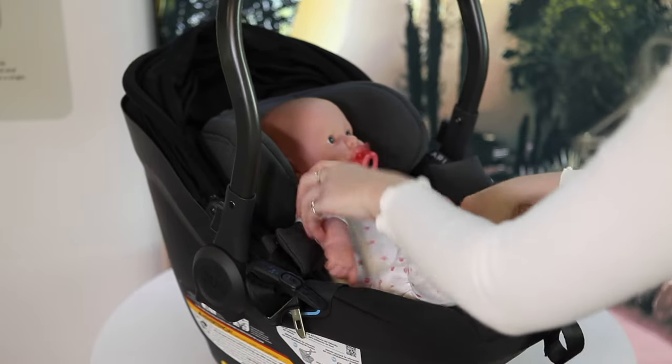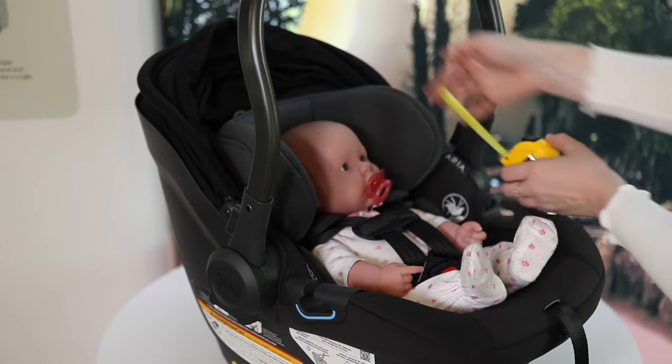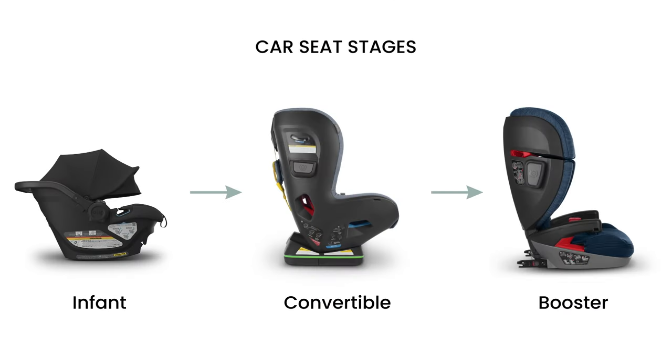Like most infant car seats, the Aria can be used from 4 to 30 pounds or 30 inches. Babies normally outgrow their infant car seats within the first year. Once baby's head is about one inch from the top of the car seat shell, that means it's time to transition them to a convertible car seat.